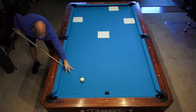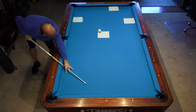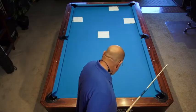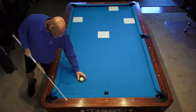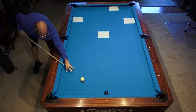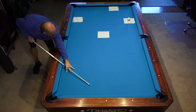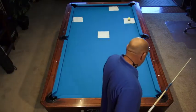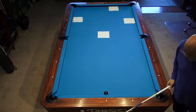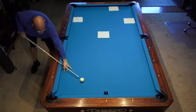All right, I'm stroking this with one tip of bottom and one tip outside. I'm stroking this with one tip of top. I'm stroking this with one tip of right.